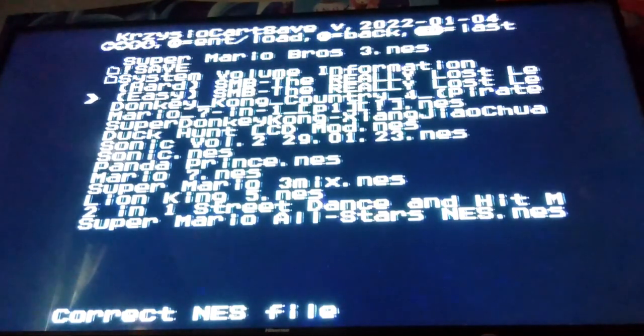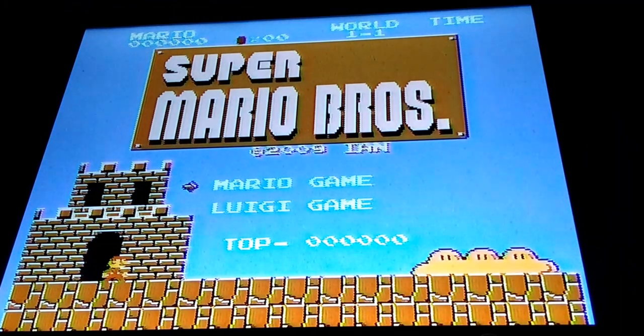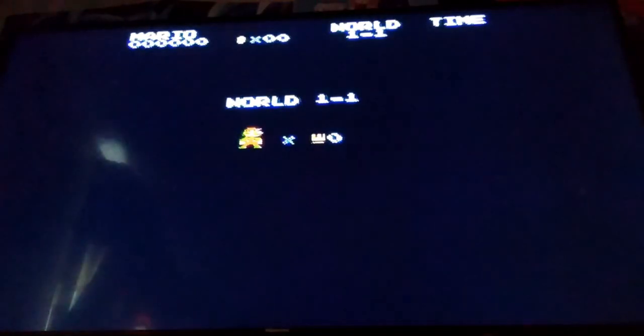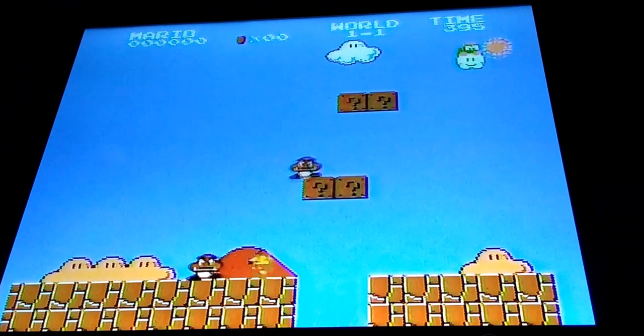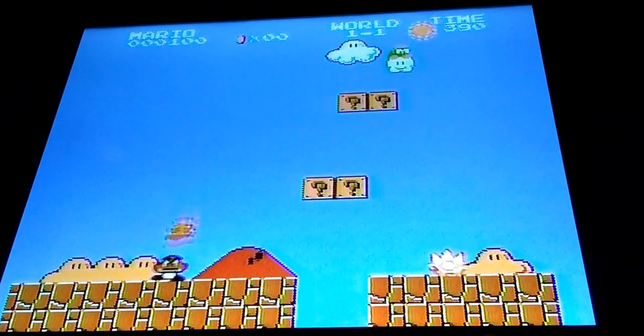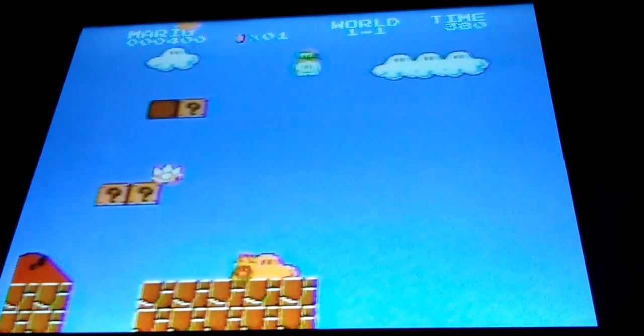Let me go ahead and try out one of the ROM hacks I put on here. First, let's go with Tweeter Man's Mario ROM hack. The way it loads these games, it does this little show of many different colors before the game loads. I remember playing this and I sucked at it. I swear I hit the jump button but it didn't even register.